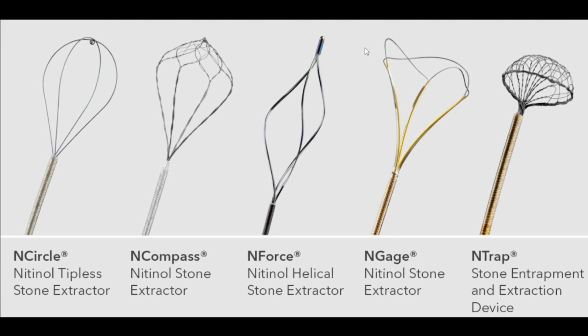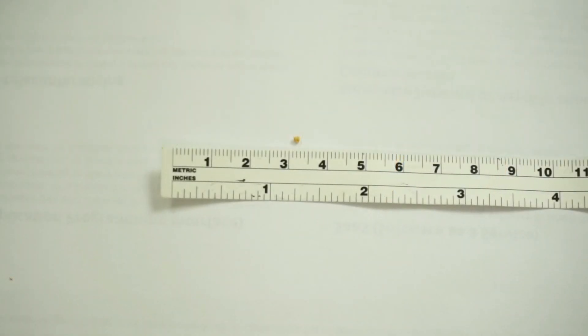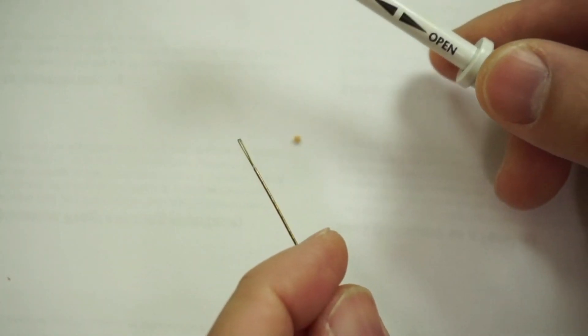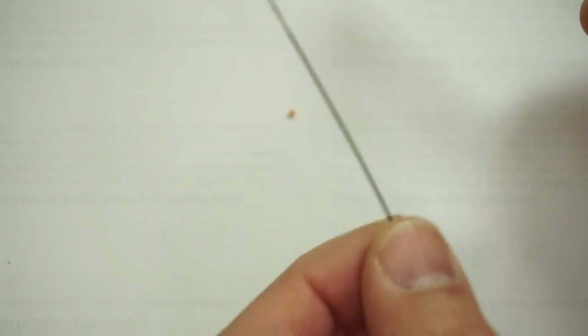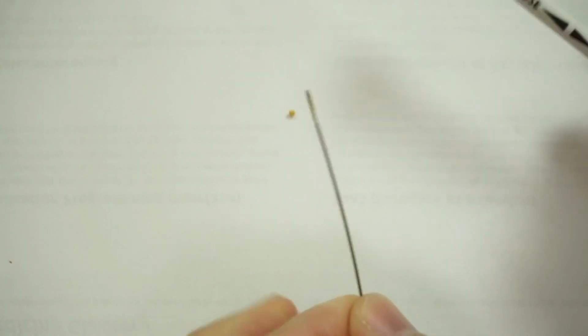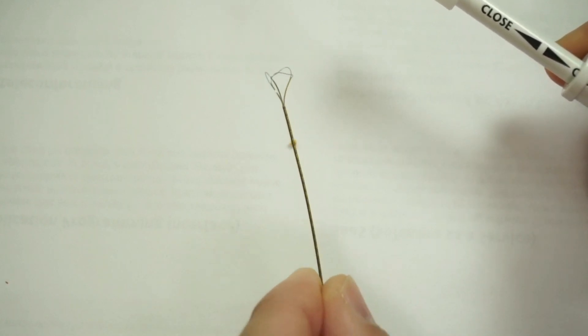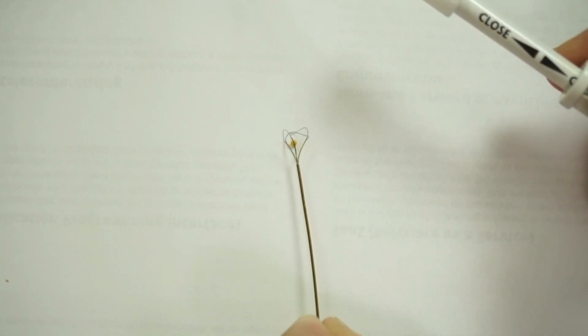Let me show you a quick demo of how this thing works. This is actually a two-millimeter stone that I have on a piece of paper — it's pretty darn small. I'm going to bring in the Engage stone extractor. This is on a piece of paper on a little bit of a tilt. Imagine the stone is in the ureter and you're trying to get to it using the stone extractor. I can open it and retract the stone distally to where that ureteral stone is.